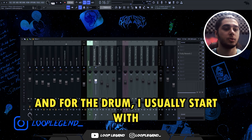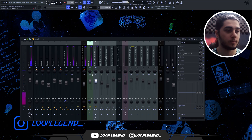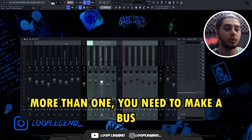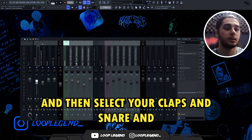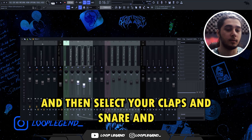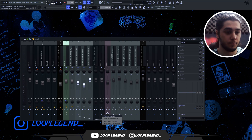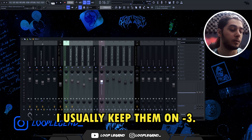For the drum, I usually start with the hi-hat. I try to keep my hi-hat under -9. Next we have clap and snare. If you have more than one, you need to make a bus channel for them to level them easier. Select your claps and snare and click on the option 'Route to this track only.' Now you can level all of them in one channel — I usually keep them at -3.